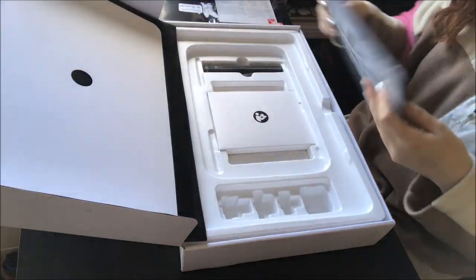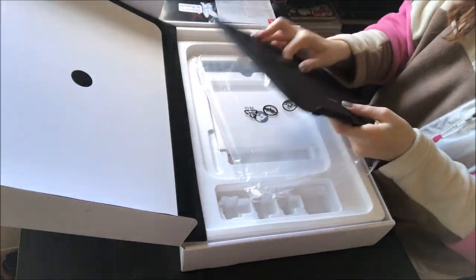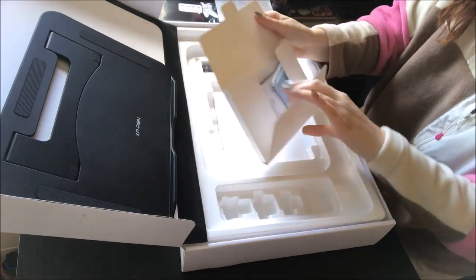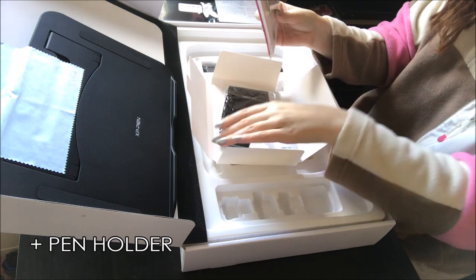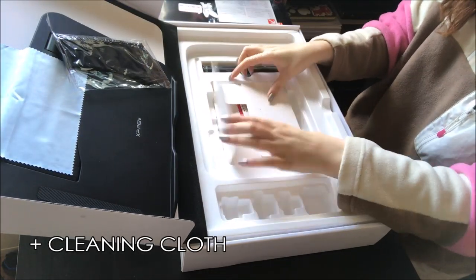You can see me unboxing the whole thing here. I really like their packaging — it's very sleek. Next to the tablet itself, you get the right cables and a pen, but you also get a pen holder, eight pen nibs, and a cleaning cloth.